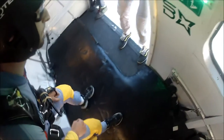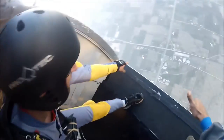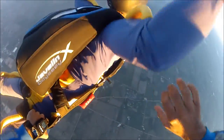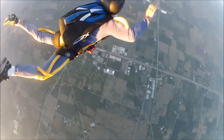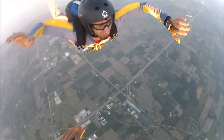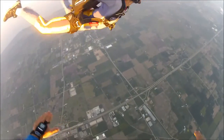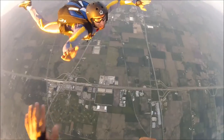We're going to do the same. Okay, look at the spot. We're going to do the same.